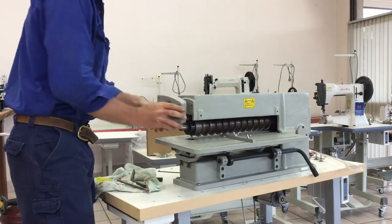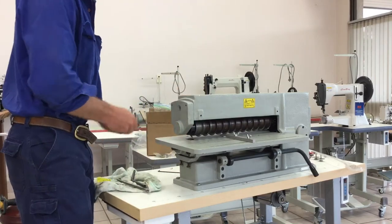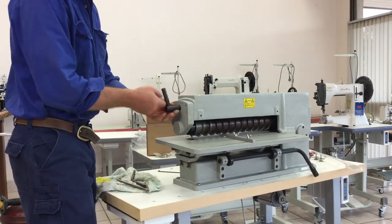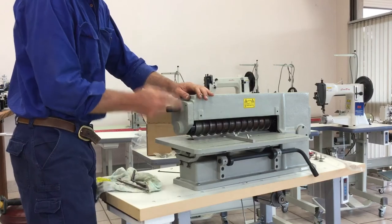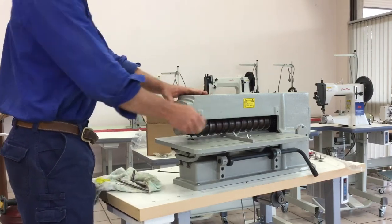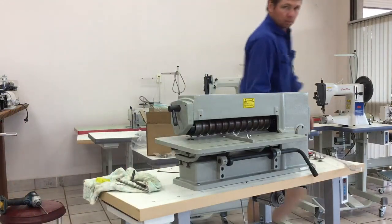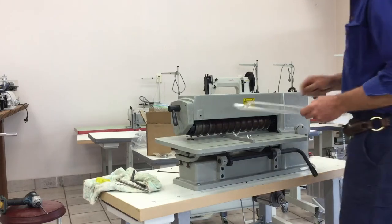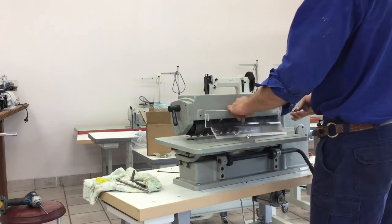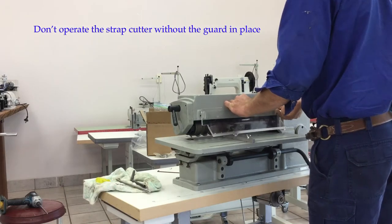Then we'll replace the end of the housing. I've got this locking bolt on — again, it doesn't have to be tight. We'll place your guard here at the front. You'll use the guard, use the end of the same thing.